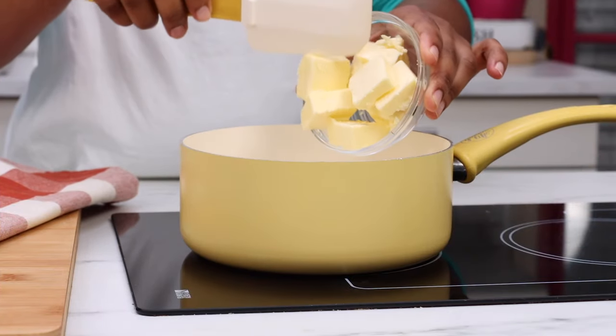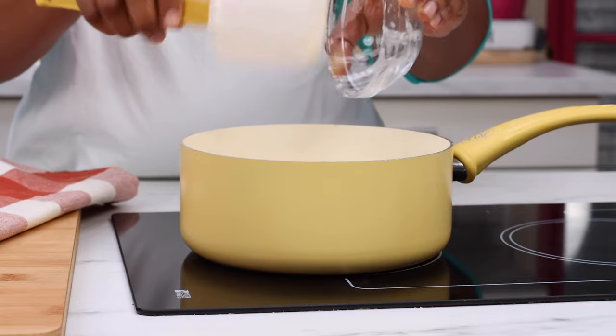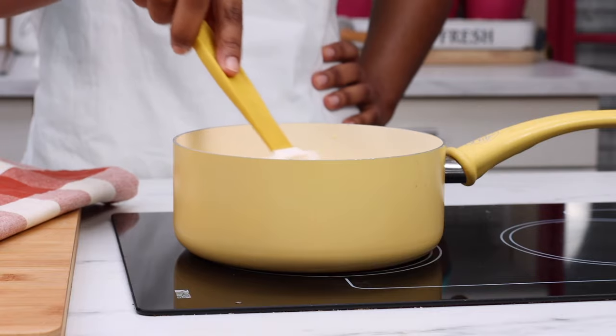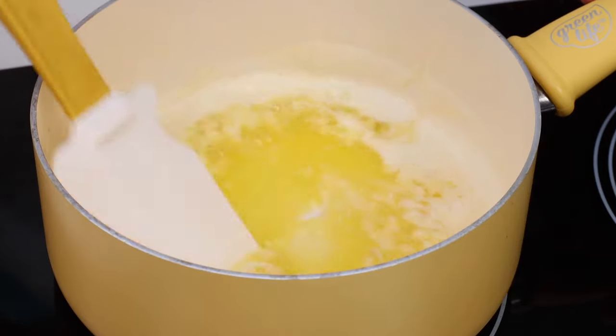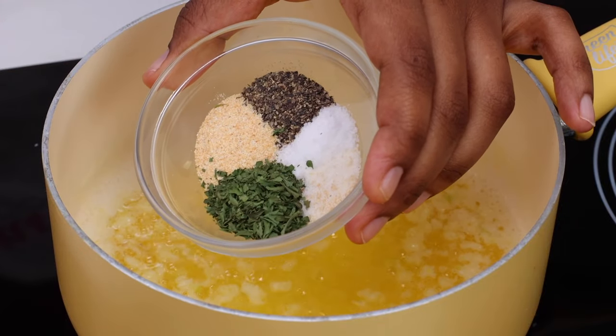Now we're going to work on our sauce — it won't take long. I'm going to dump some butter into my pot here. I'm using unsalted butter like always. We're going to stir this up until that butter has melted. Then here comes the king daddy ingredient — that fresh garlic, a whole lot of fresh garlic. We're going to let this garlic sauté a little bit until it becomes fragrant and starts smelling all good.